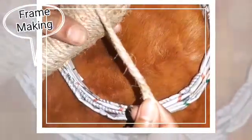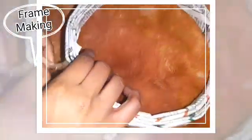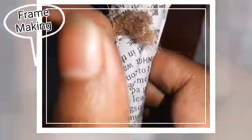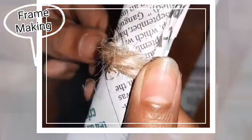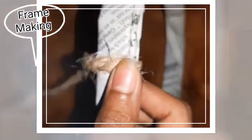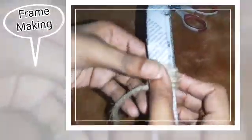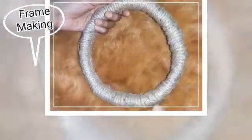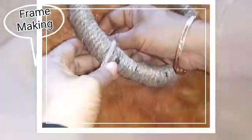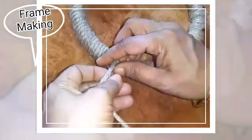Now take some twine and wind it around the frame. Put some glue and paste the twine down. Wind the twine around the full frame. The jute frame is now ready. Take the rope and tie it to the frame like this.